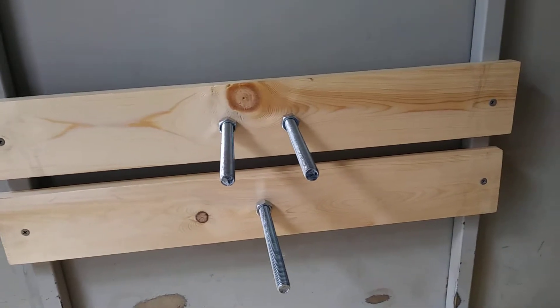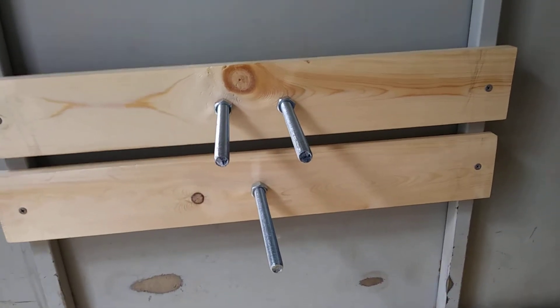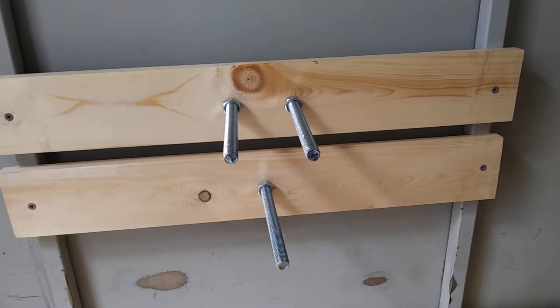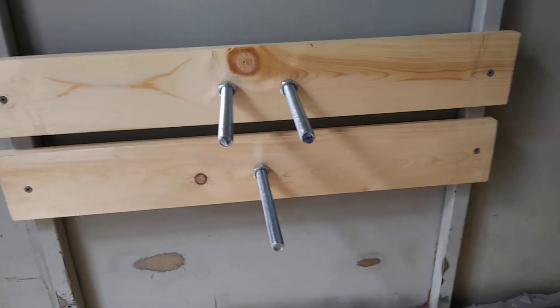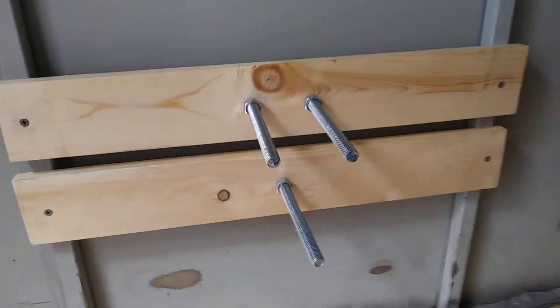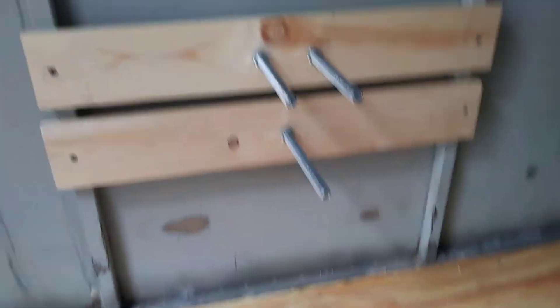This is probably one of your cheaper methods because it ended up costing me maybe ten to eleven dollars total for all the hardware and wood together — the wood was four bucks and the hardware was about seven. That's probably your cheapest method to keep the tire from rolling around the trailer.